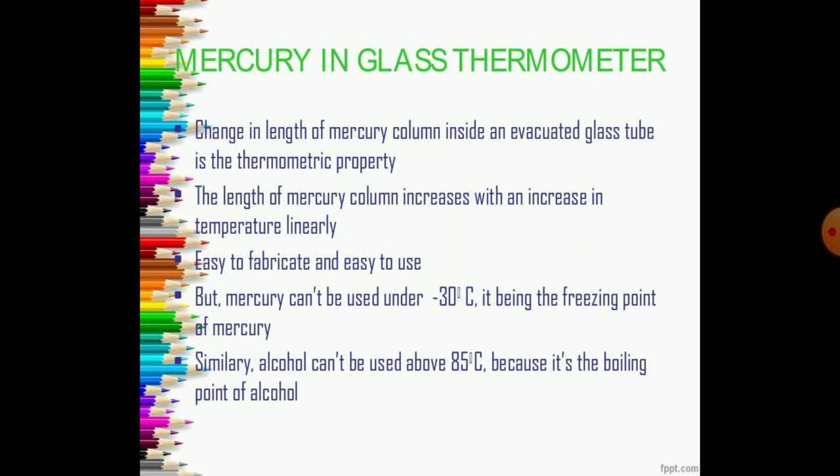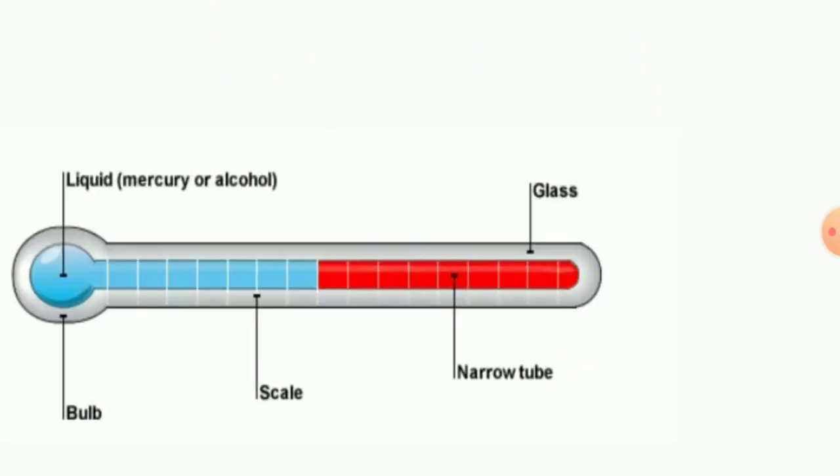Mercury-in-glass thermometer: in this type, the change in length of the mercury column inside the evacuated glass tube is the thermometric property. The length of the mercury column increases with increase in temperature linearly. These are very easy to fabricate and use, but mercury cannot be used below minus 30 degrees Celsius, as that is the freezing point of mercury. Similarly, alcohol cannot be used above 85 degrees Celsius because that is its boiling point. In front of your screen you may see the liquid mercury in the bulb, which is covered with the total liquid mercury. The scale which can be easily seen visually with the naked eye is provided on the top of the glass, while a narrow tube is inserted which is directly connected to the liquid mercury scale.